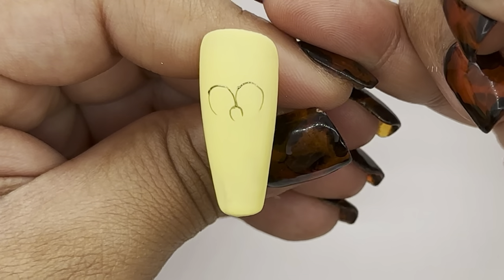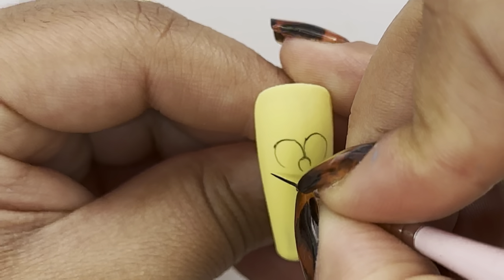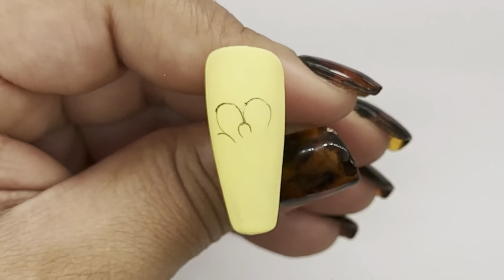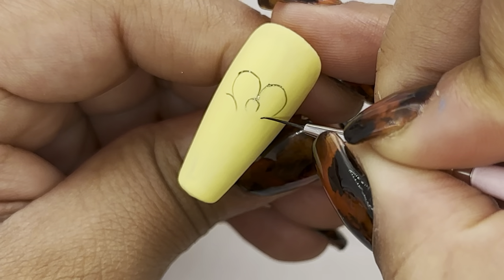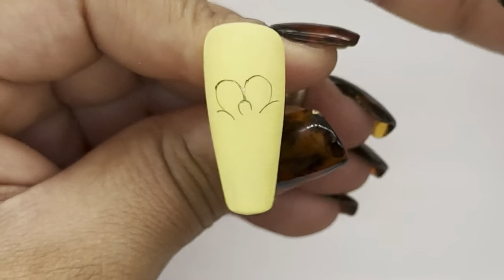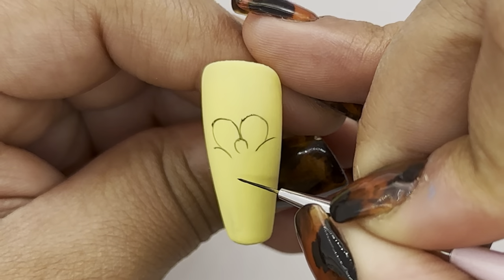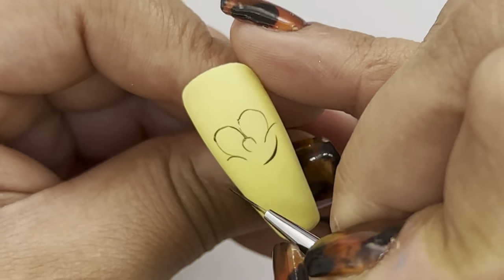I'm going to add two curved lines at the bottom of each eye and that will just mark where the cheeks are going to go. I'm now going to add his smile — it's basically a super wide U shape from one cheek to the other.